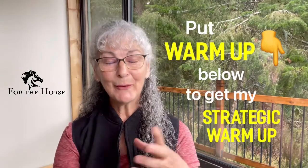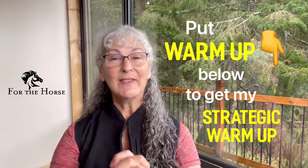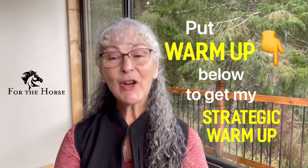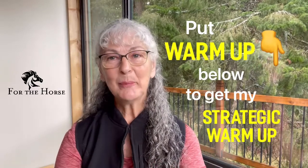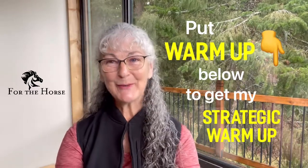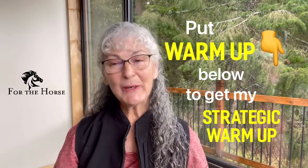If you'd like the PDF of my strategic warm-up, just put 'warm up' in the notes below and I'll make sure it gets sent to you. This document is in our program only — it's the only place you can get it. Here's how we do it: we have a process that gets you as a rider in contact with your spine, and then your spine in contact with your horse's spine.